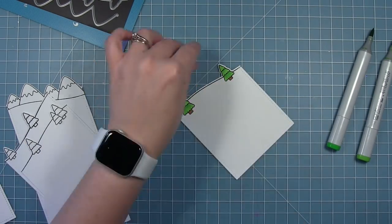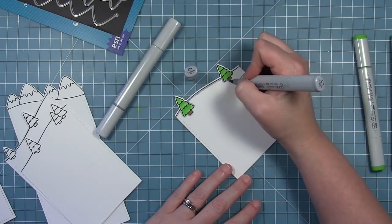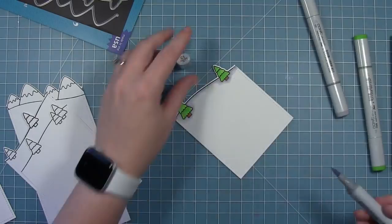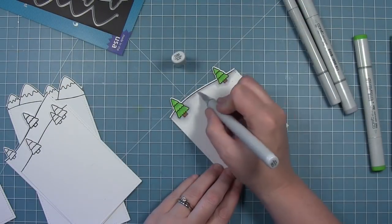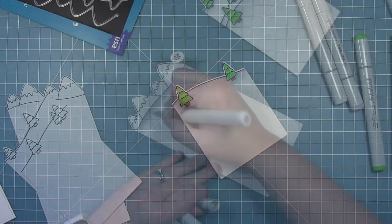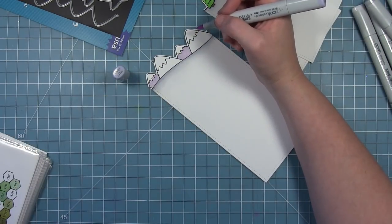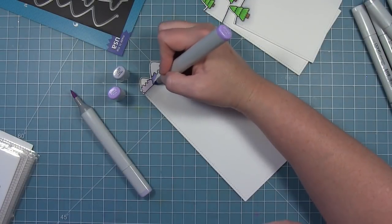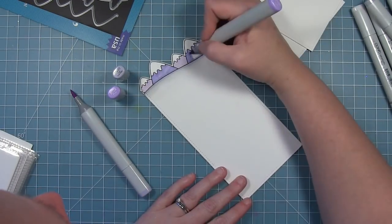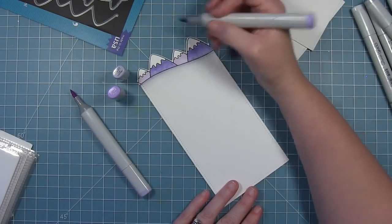I'll color the trunks of the trees with a brown. For this card I'm going to use a gray to color my snow — tracing around with a darker gray and then going in with a lighter gray to blend it out. This card will have a lot of white on it, so I felt like I could add more gray to create dimension between each of the layers. I'm doing the same to all the layers, even up to the mountains. For the mountains on this card I'm going in with a blue violet — coloring the smaller background mountains a lighter color and the foreground mountains a darker color for variety.